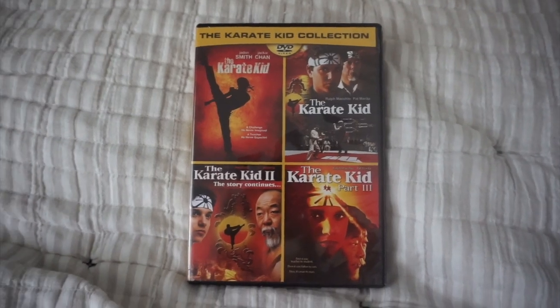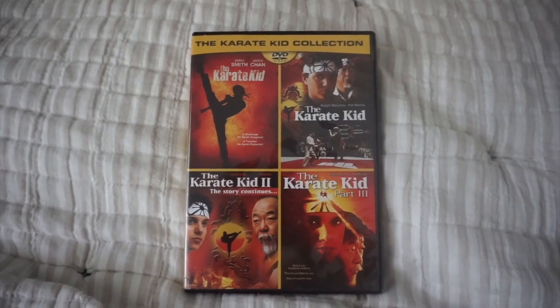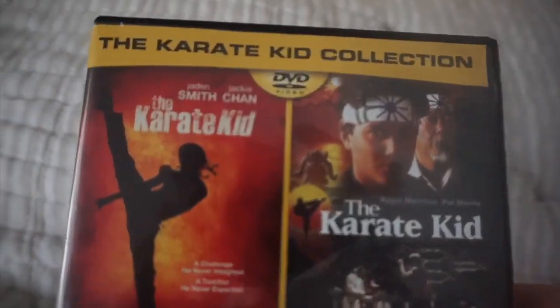Hello guys, welcome to another video on my channel, HWS Productions. And for this video, I will be reviewing my DVD for the Karate Kid Collection.